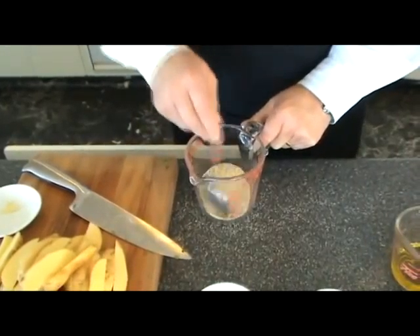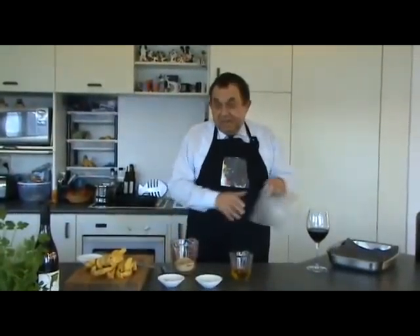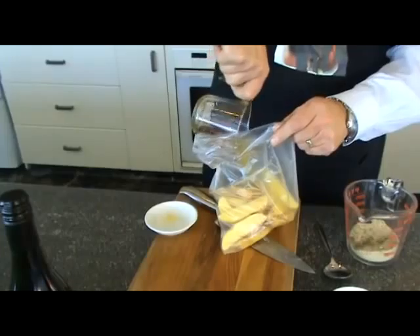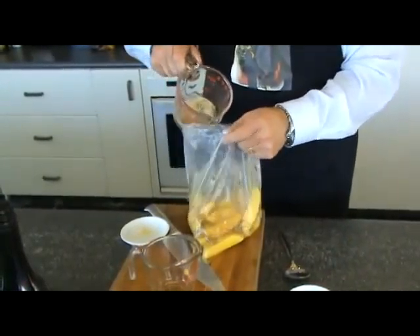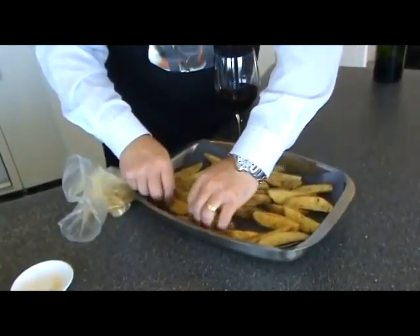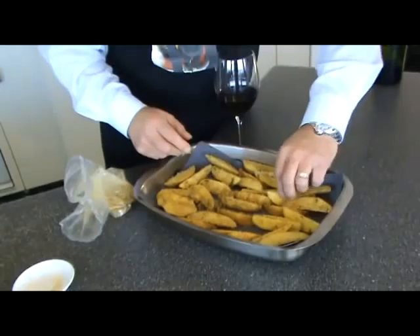Stir it around a bit until you get it all mixed up. Then we've got a clean plastic bag — chuck the chips in it, throw the olive oil in, and then chuck the herbs in there to get a good coating. And bake them in the oven at 200 degrees and we'll cook them for 20 minutes.